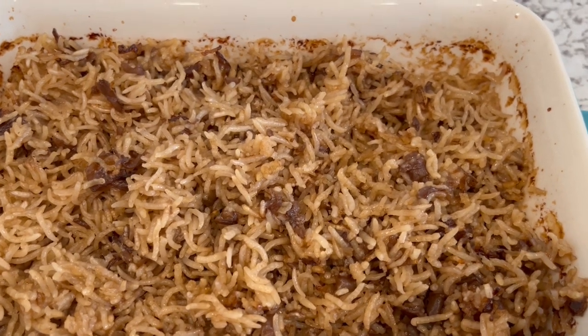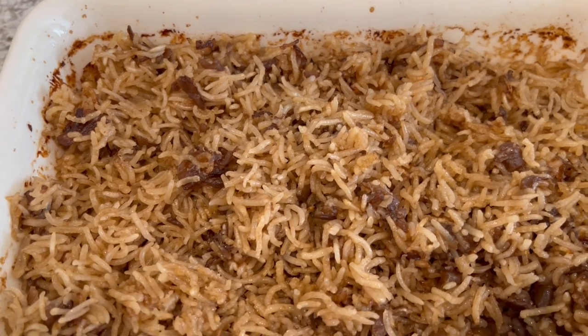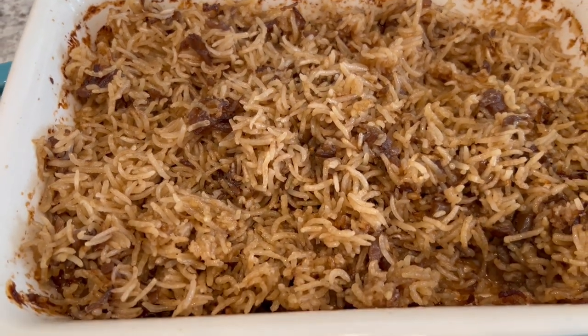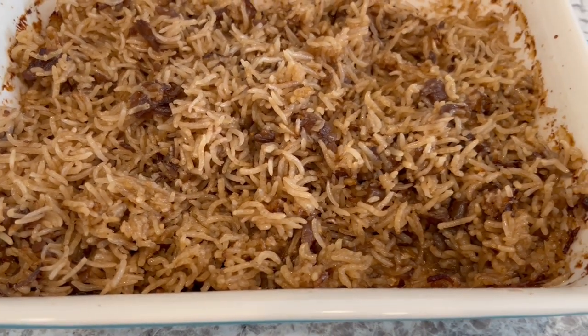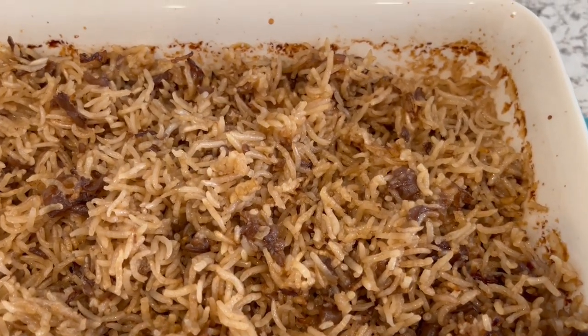Here is the rice. I let it cool for just a couple of minutes and then I took a fork and fluffed it up a little bit. It is so rich and indulgent, savory, buttery — it's absolutely delicious.